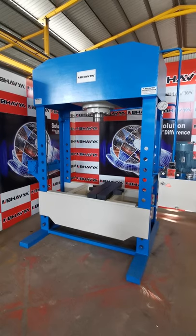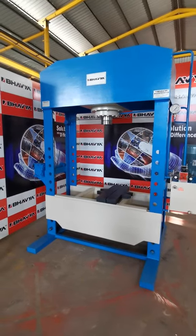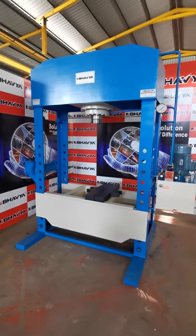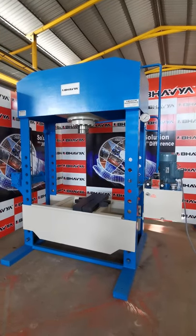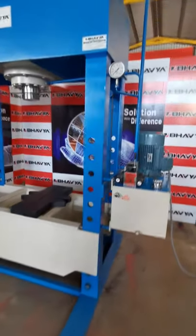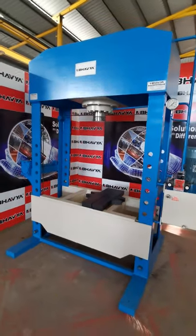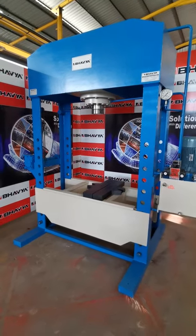The machine is provided with one cylinder in this edge frame hydraulic press, and the cylinder type is a double-acting cylinder. It runs on this power pack, on which we have fitted a hand lever type directional control valve, so it can be operated from this hand lever type valve.